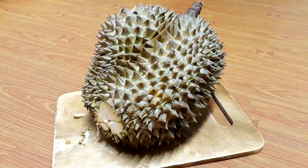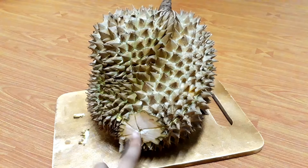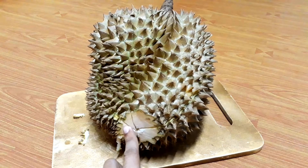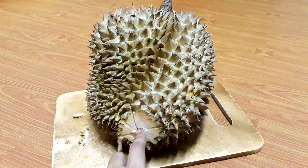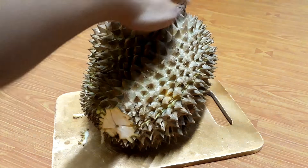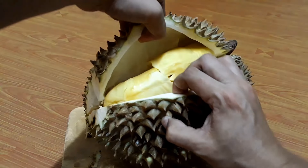First, cut the head of the durian. After cutting, you will see a mini line in the head of the durian. Next, cut the durian following this line. Finally, you can easily peel the durian. Goodbye.